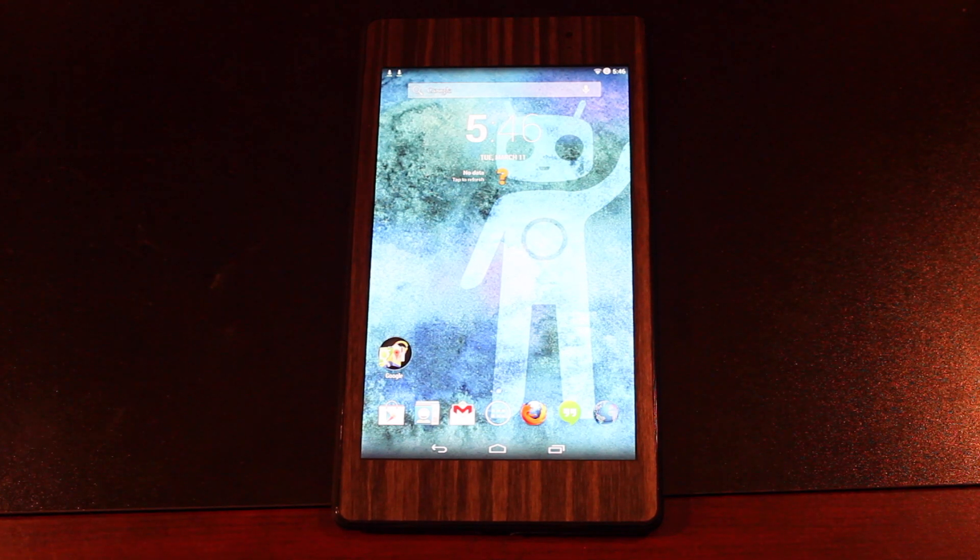Hey guys, Shane Starnes with DroidMotorX.com. Today I'm going to show you how to install the latest version of CyanogenMod 11. This method will work on any unlocked device, so all the Nexus devices, any device that's on T-Mobile or AT&T pretty much.